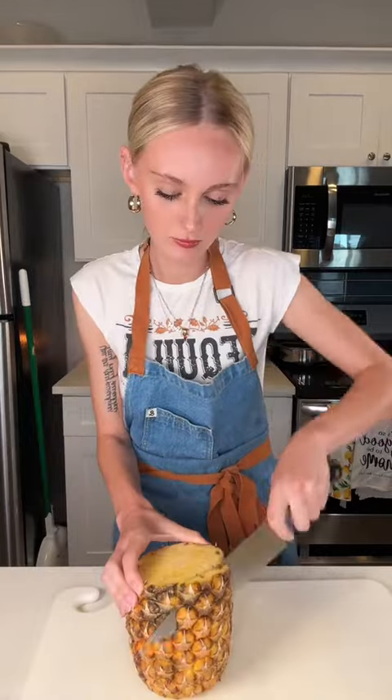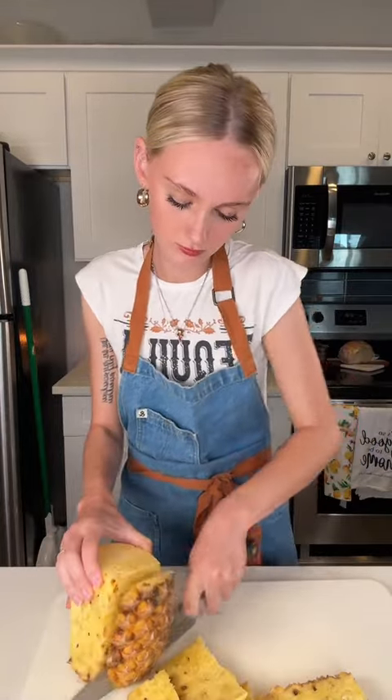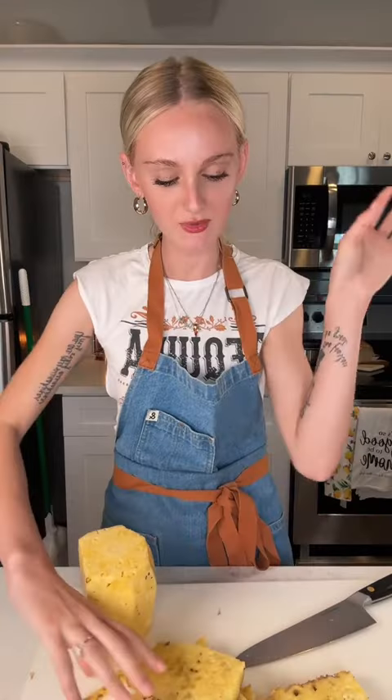I'm going to cut up two pineapples. If you eat this, you die — I'm just kidding. Unless you're allergic. I got the core out.